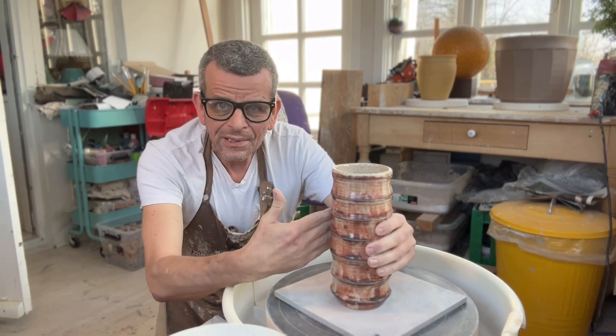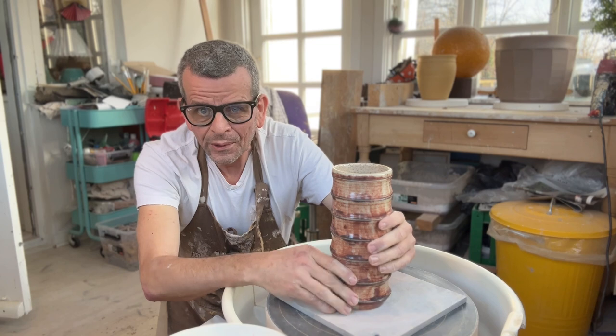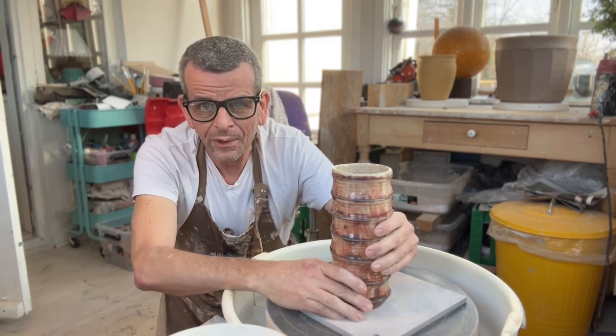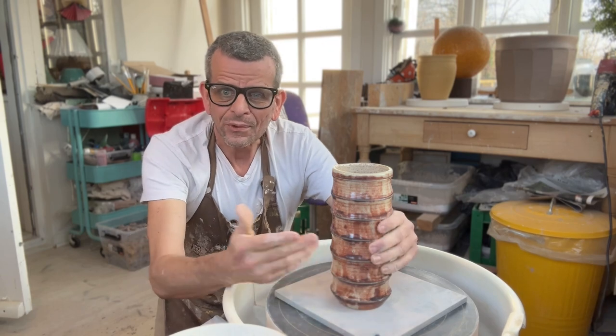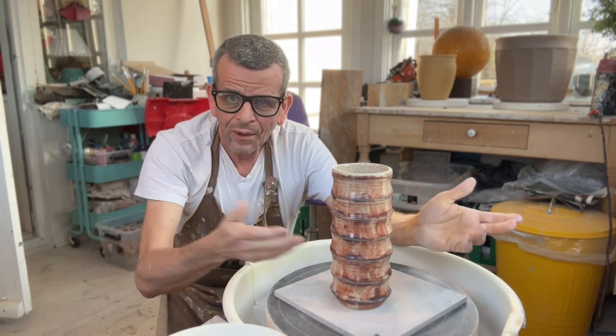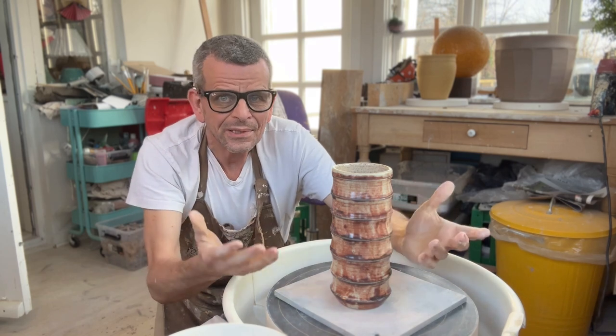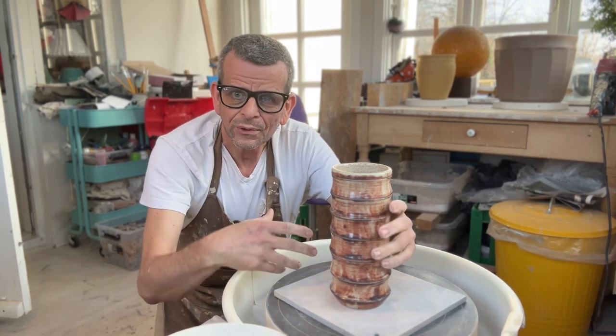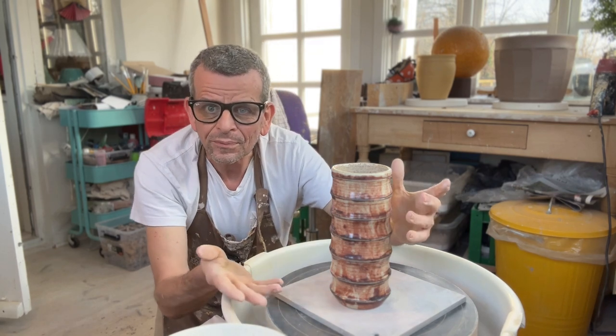I didn't invent this. Lots of other potters are doing these bamboo-type vases. I can't even remember where I got it from. It's the same thing if you do a mug, cup, or other kind of vase, or pitcher, or teapot. It's all been invented before. It's not completely original.